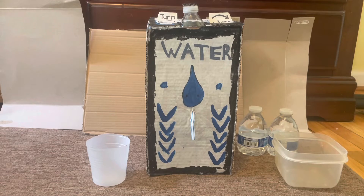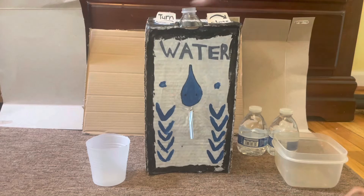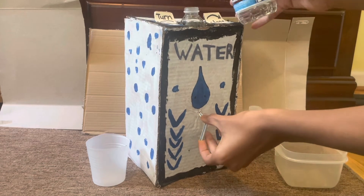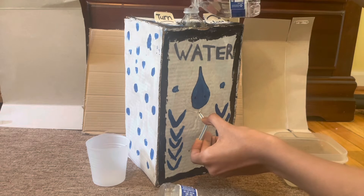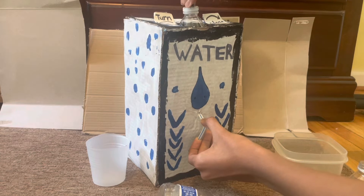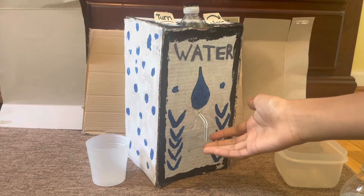So here's how it works. I'm going to open the bottle cap right here and turn it open. Now I'm going to put my finger onto the straw so it won't spill, and I'm going to fill up the water with my finger on the straw. Now it's all filled up and as you can see it's not spilling.